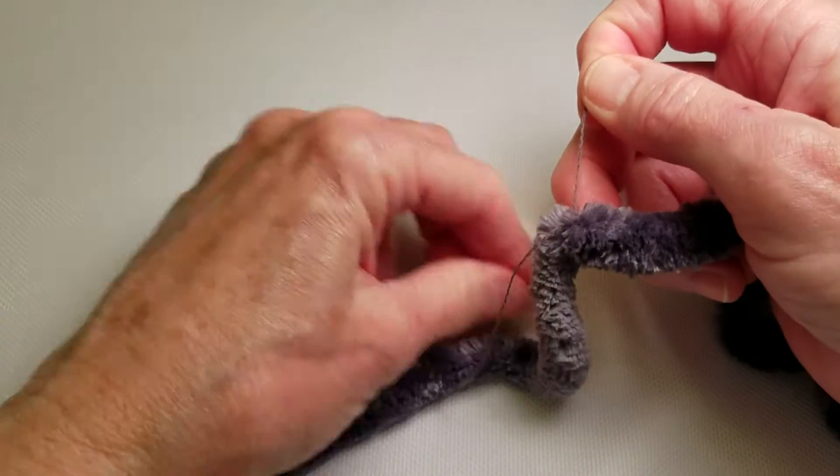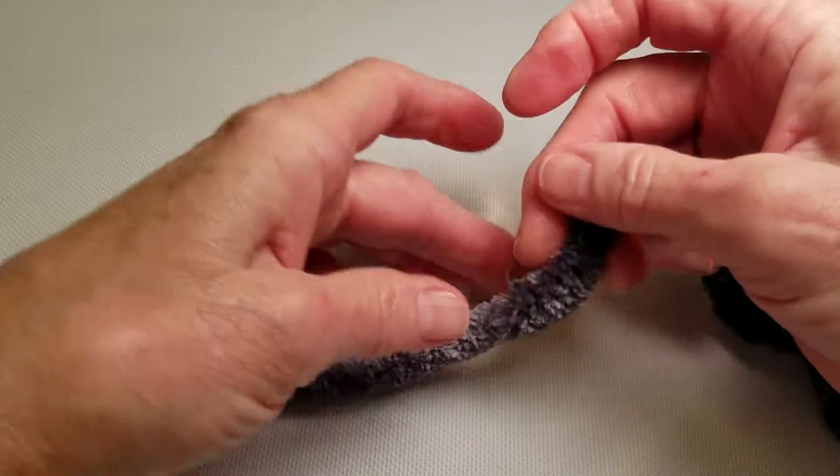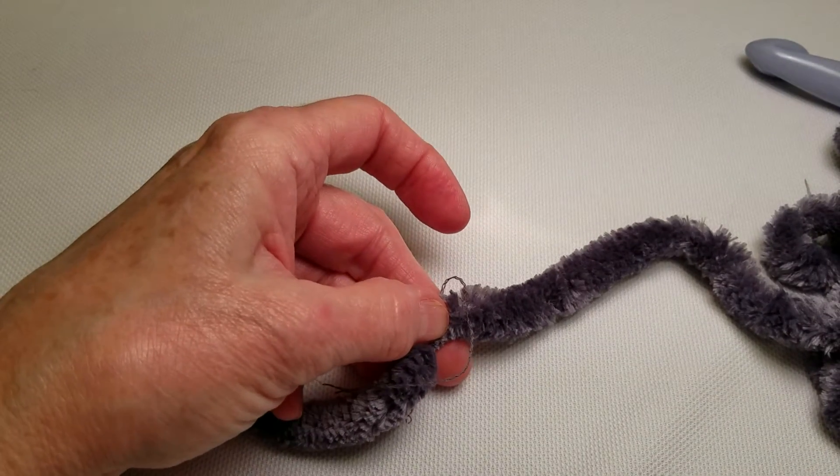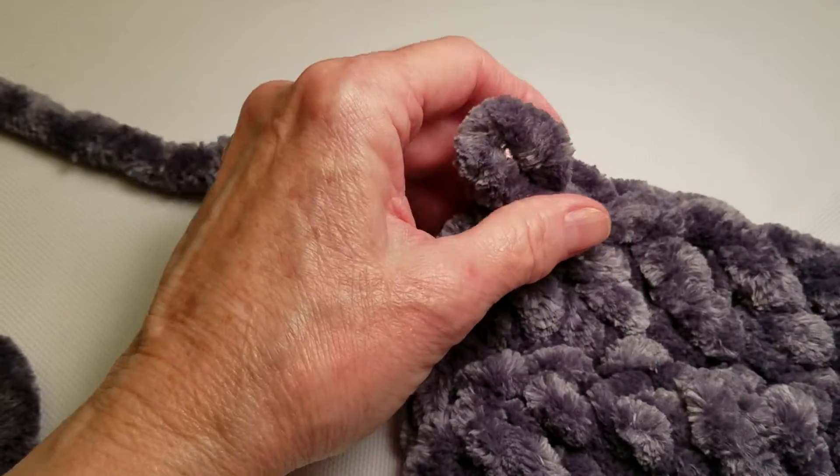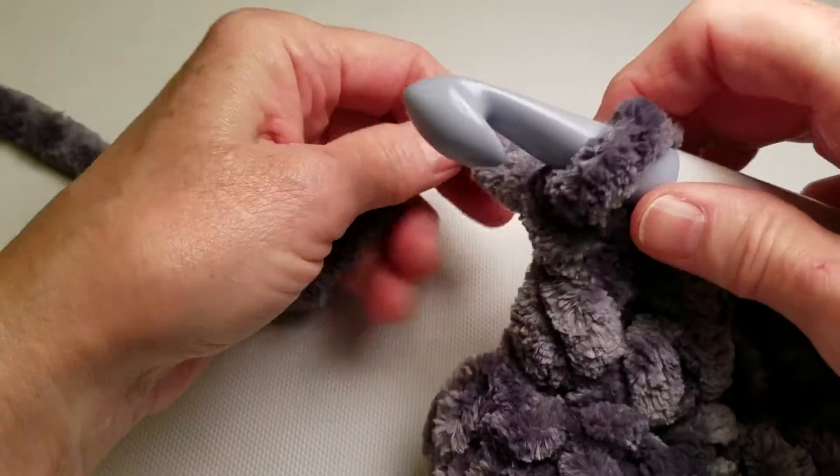Now I think I'll leave those ends loose, and I'll show you something else that we can do when we get to the point where that knot comes through in our crochet fabric.